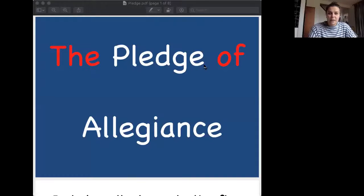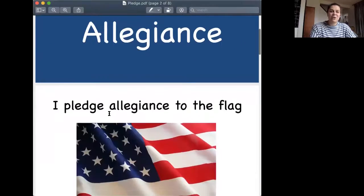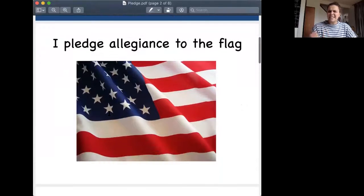We are going to practice today the Pledge of Allegiance, and this is something you can do at home. Maybe you can practice with your siblings, or maybe your mommy, daddy, grandma, grandpa, anybody. I'm going to pull up some slides I made for you. These slides talk about the Pledge of Allegiance — I added the words in the colors of the American flag, red, white, and blue in the background. We're going to practice slowed down a little bit and then we'll go through what it all means.